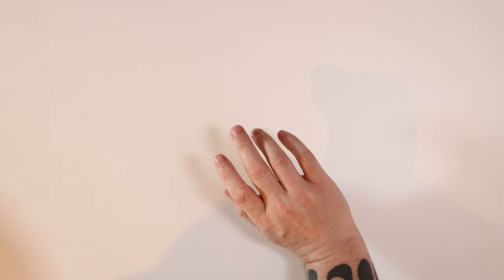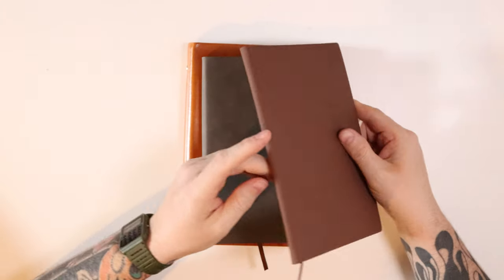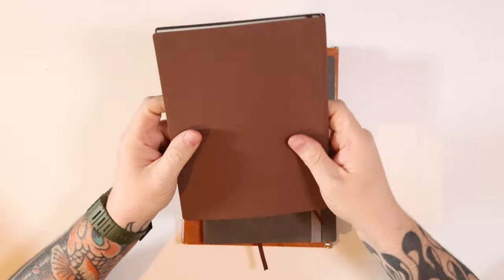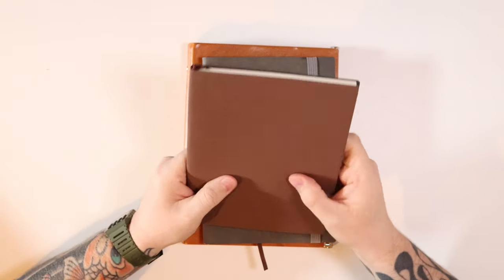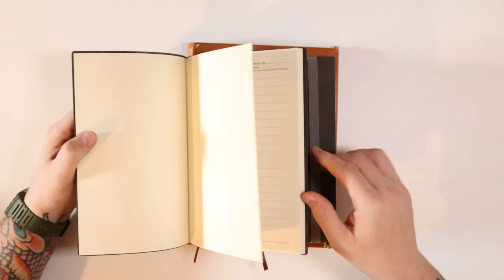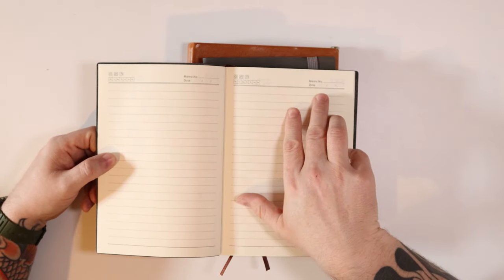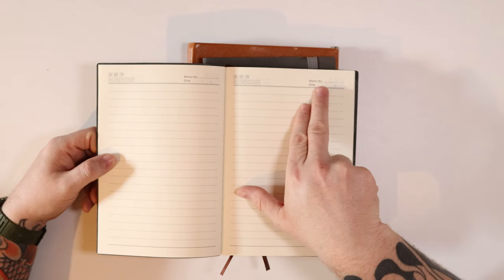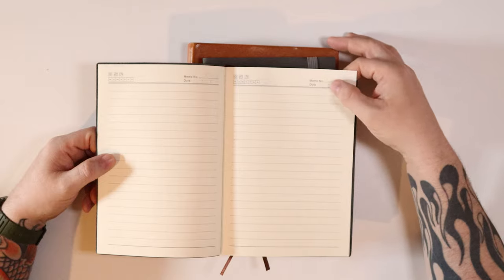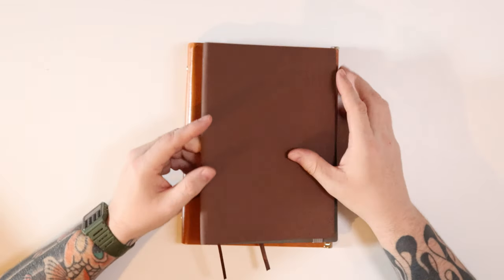What else have I got on the to-test pile? I did get the other day — reaching over to grab them off camera — a few books from Temu, just to see what they were like. This one has a fake leather, plasticky PU feel with cream paper. It's got weather, dates, days, a memo section, and a date section. Paper feels okay; I haven't tested it yet. The plan is to do a video testing that.